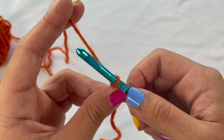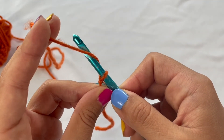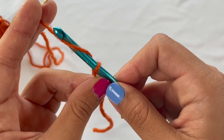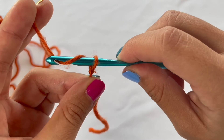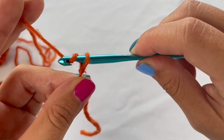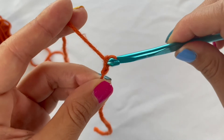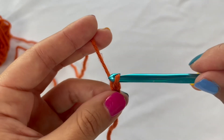From here, take your crochet hook and bring it in front of that working yarn, wrap it around like this, and once it's wrapped around, point your crochet hook down to make sure the yarn catches, and pull it through. There we go — we have one chain.